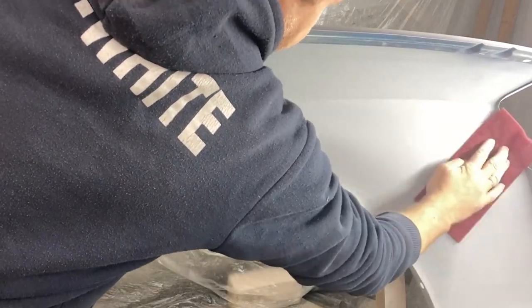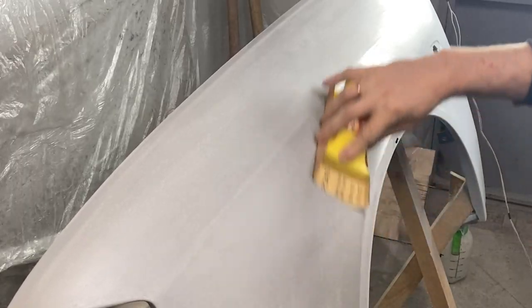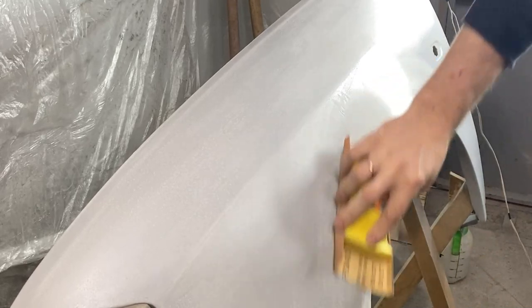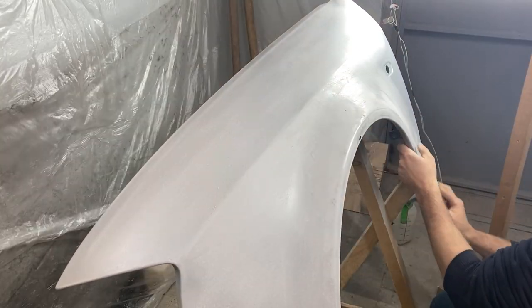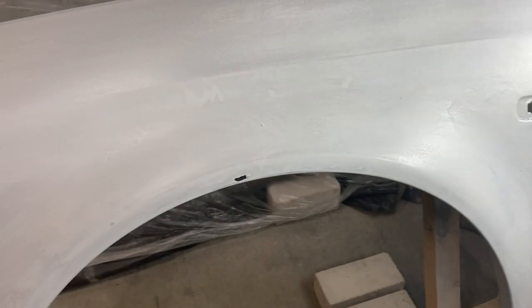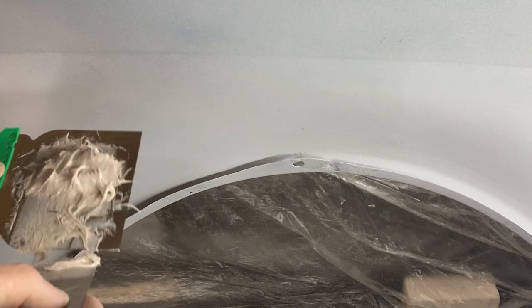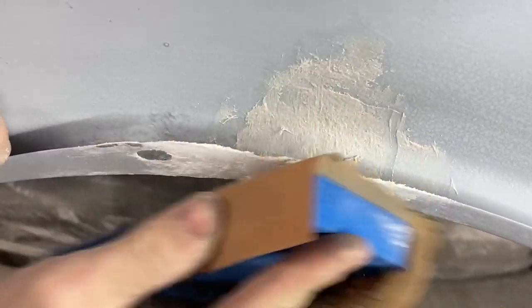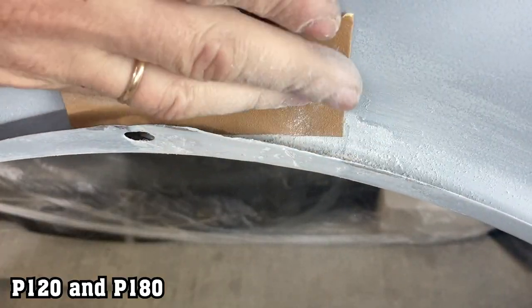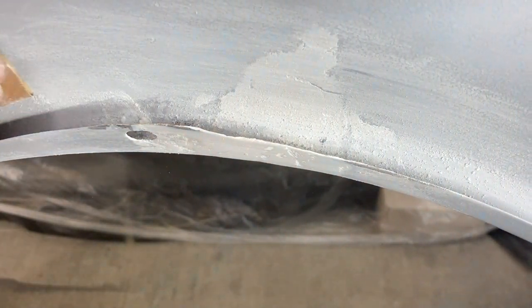Before starting to apply filler, I scuffed the surface with red scotch brite. In those places where contouring appeared, I again polished the surface with 180 and 240-grit sandpaper. Then I used fiberglass filler to fill a hole in the fender and build up a missing edge. Once the filler dried, I sanded all the excess using a sanding block with 120 and 180-grit sandpaper.